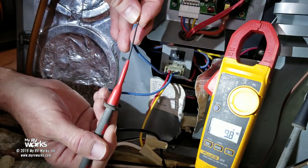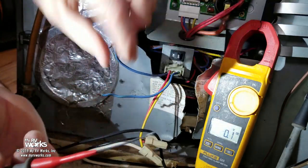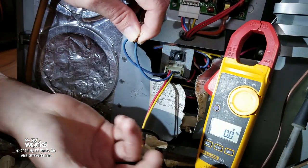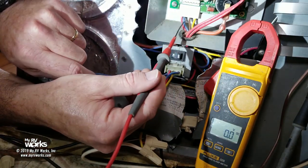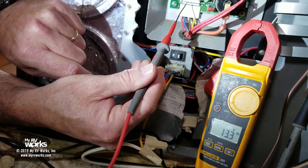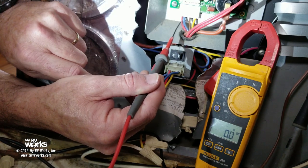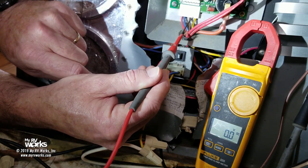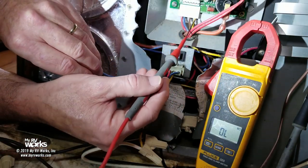My black meter lead is grounded to the frame. One of these wires should be 12 volts hot — and this one is. I'm reading 13.3 volts. That goes up to the thermostat; I come back from the thermostat on this other wire, and when I touch them together that confirms my 12 volts. If I make it through the sail switch and high limit, I should have 12 volts on this blue wire — and there it is, 13 volts. So the problem is not the sail switch and not the high limit thermostat.